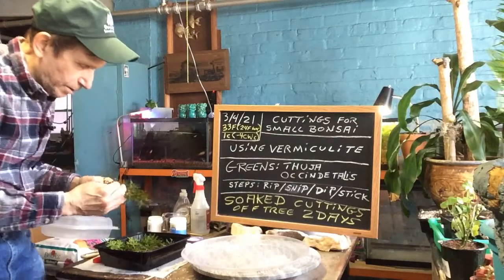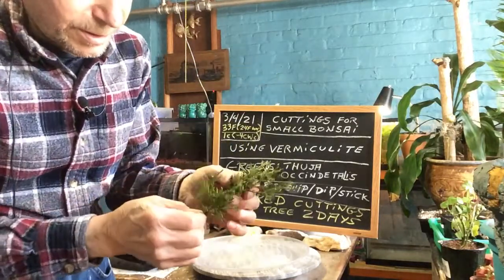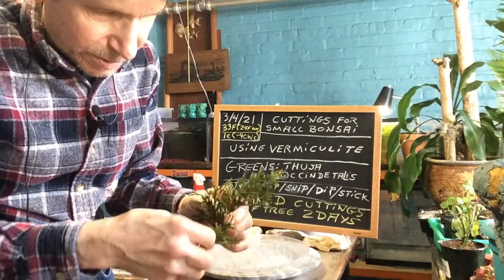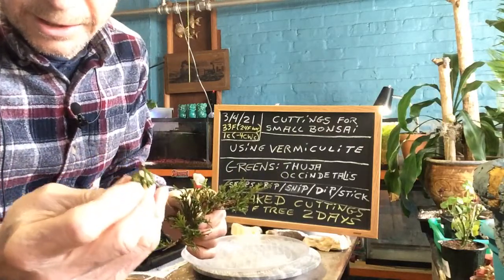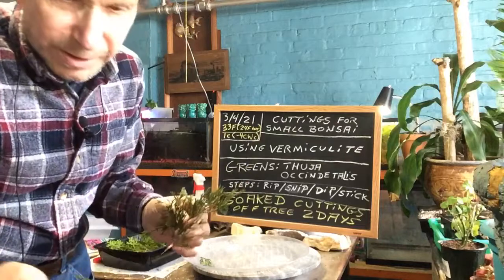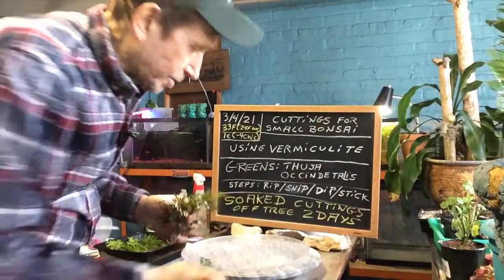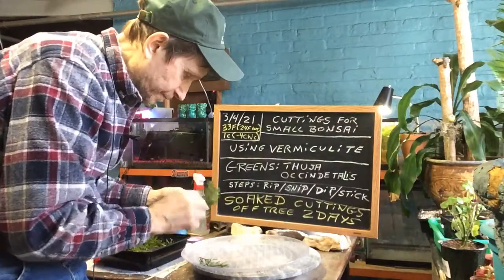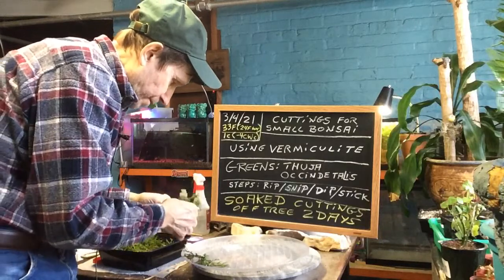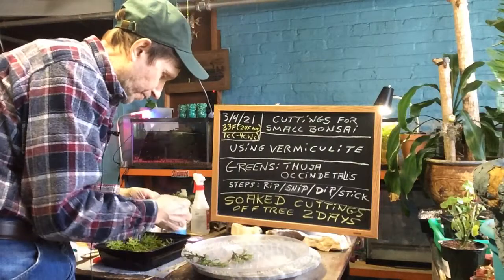And then as you can see, here's how they look. So all I'm going to do is find a stem. All you can do is rip it and you get a little tail on there, and that's what you're looking for. This one's got a little bit of a tail — that's still good. So that's all we're going to do is rip them to see how many cuttings we can get. You can see the nice little tail on there from ripping it.